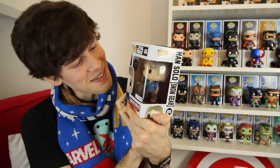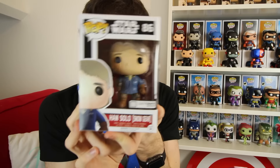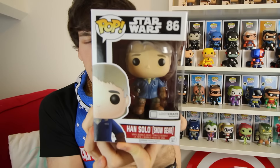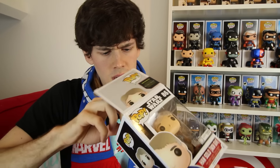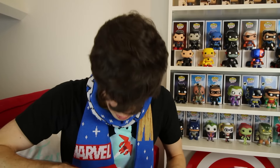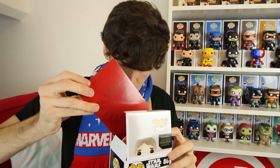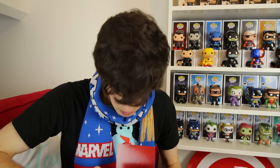The Funko Pop is a Han Solo in snow gear, which is so cool — it's a Loot Crate exclusive Han Solo in his snow gear. I'm going to give this to Jamie Jo, because since watching Star Wars: The Force Awakens she keeps watching Harrison Ford things — she's a big fan of Harrison Ford again suddenly. There's something inside the box — a red backdrop for the Funko. I didn't realize they did backdrops for the Funkos, but that's a really nice little touch, especially if you want to keep it in the box.